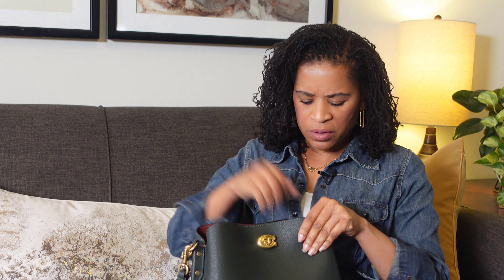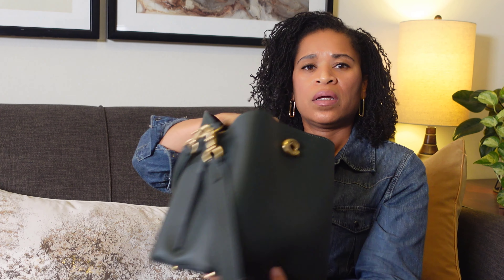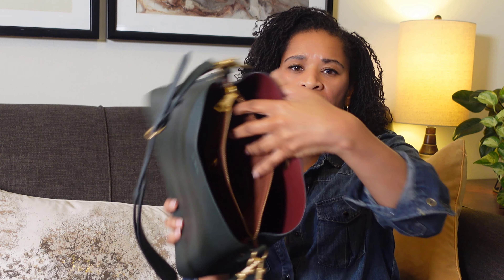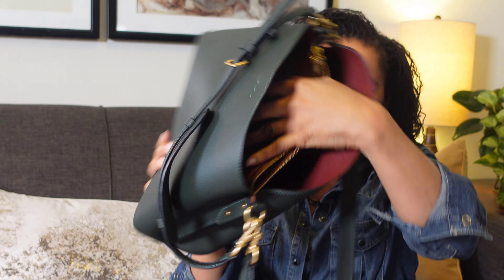Let's go over the interior one more time. It has the C-turn lock in the front, a snap closure in the back, a zip secure pocket in the middle, and another pocket for essentials as well.